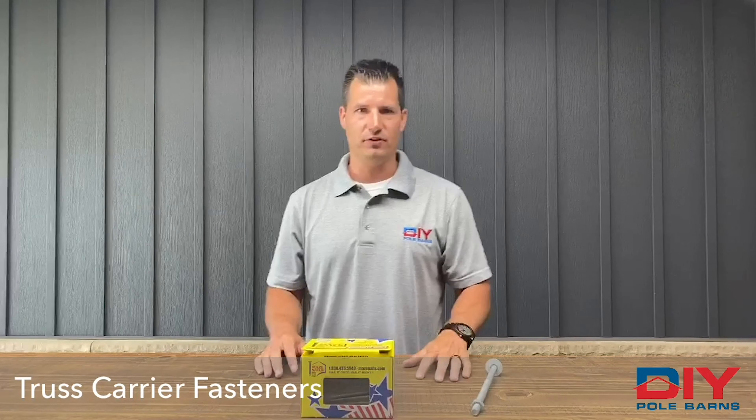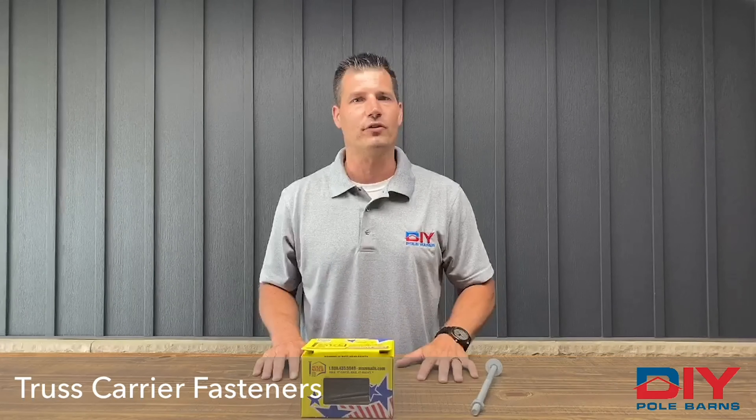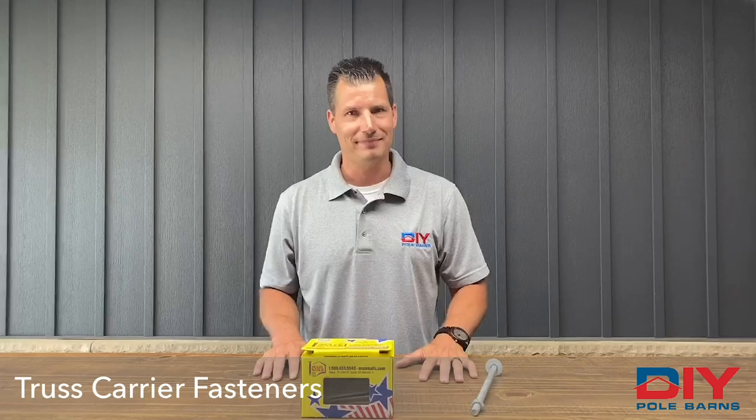If you have any questions feel free to visit us at DIYPoleBarns.com and remember to get your quote for your dream barn right there. Have a blessed day.